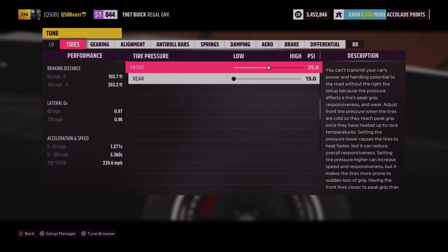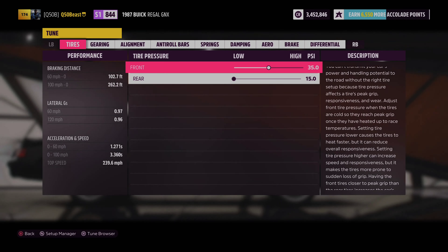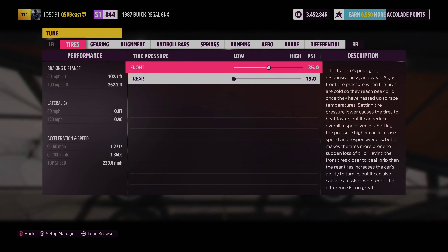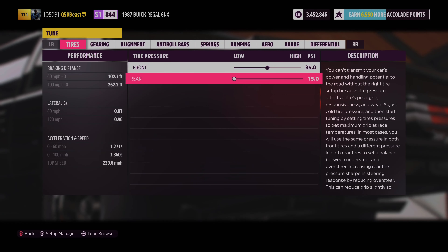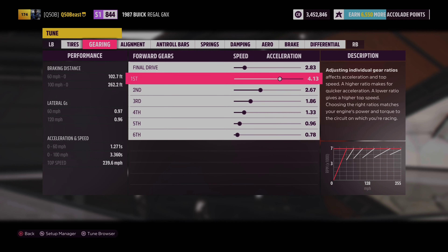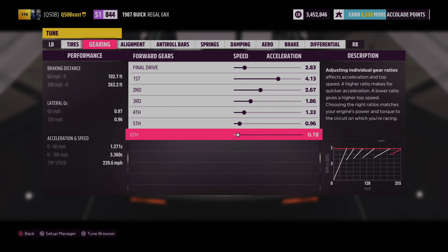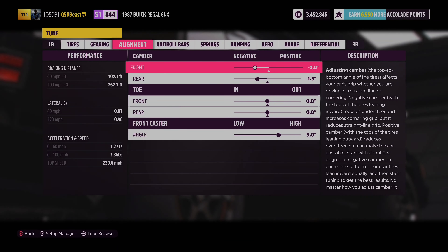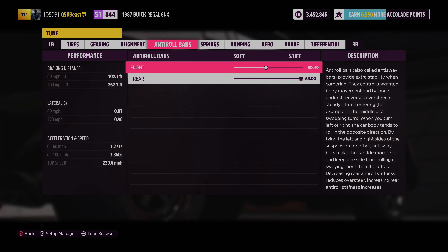For tire pressure we went 35 in the front and 15 in the rear. We want that front tire as narrow as possible to help with top-end times, and 15 in the rear to put the power down. For gears, we went 2.83 final drive, 4.13 first gear, and tweaked it to 0.78 for sixth gear to help on the top end, which gave us a 3.360 zero to 100.